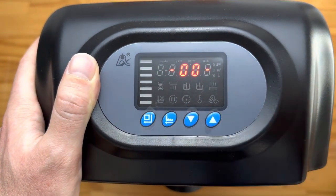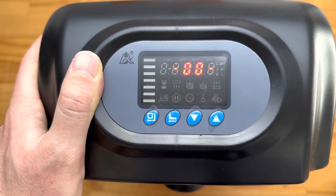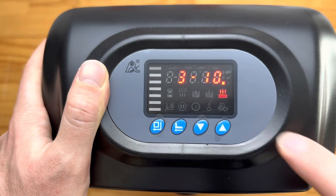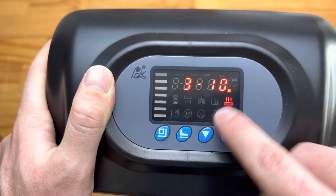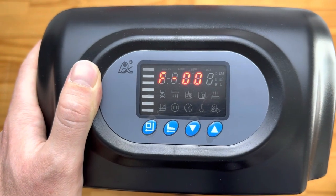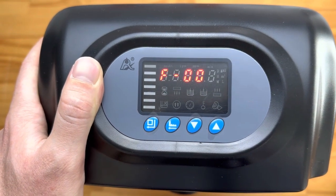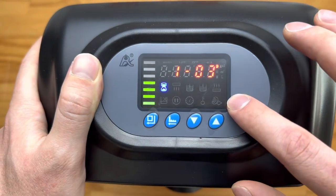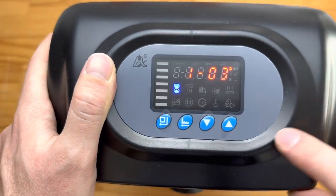Push it again and we're going to go through to the rinse cycle. There we go — it's on its fast rinse cycle for 10 minutes. Pushing it again we go back to operations mode, and the system is then running, starting to count down on its timer again.